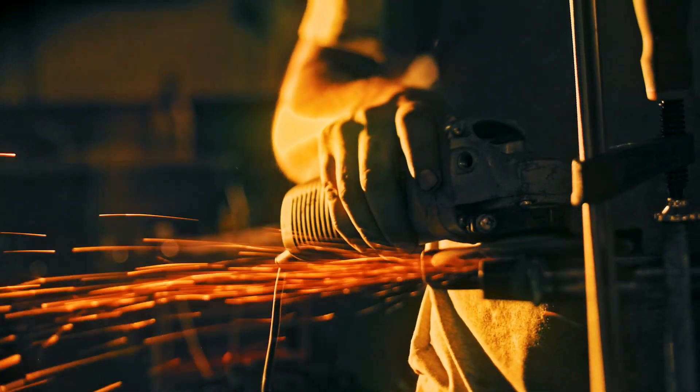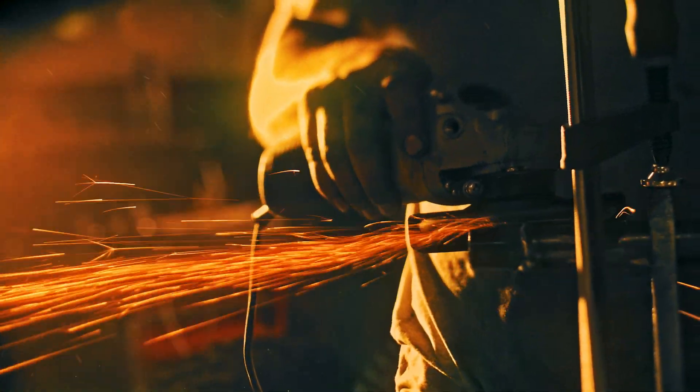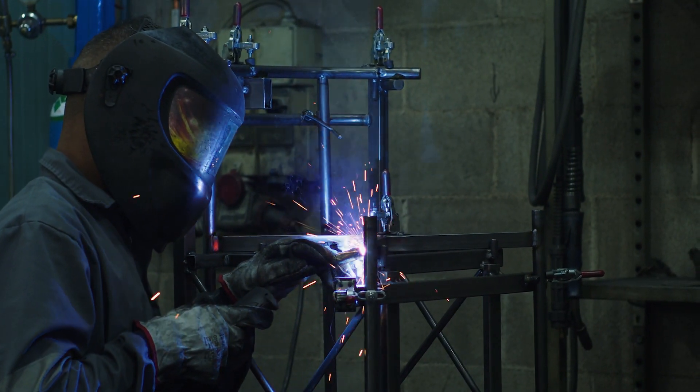This course is designed for any person who may be required to use a fire extinguisher. There is no PPE required for this course.